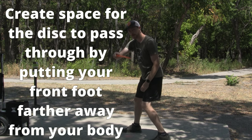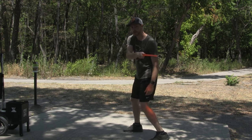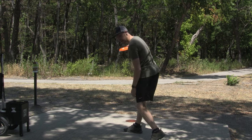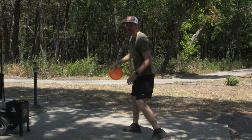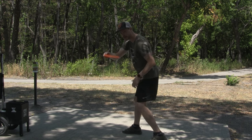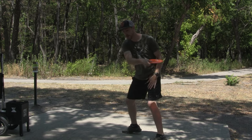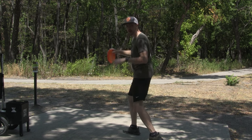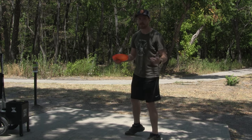If the disc is far enough away from your body, you have room for the disc to travel through without having to round. Rounding is when you reach too far back or too close to your body, and instead of being able to pull from a straight line A to B, you have to go in and then around before you continue forward. This hurts velocity and consistency — if you're pulling through straight and release a little early or late, the disc stays on that plane. But if you're rounding in a circle and release early or late, the disc could come out at a wide variance. It also reduces your velocity.